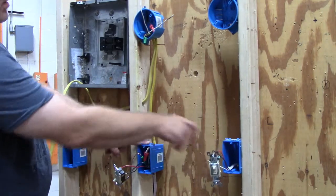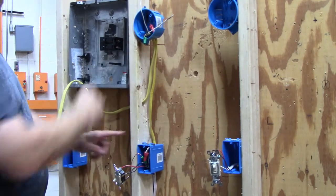And that's how you wire three-way switches with power at the light box.